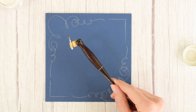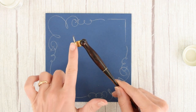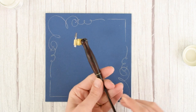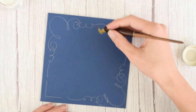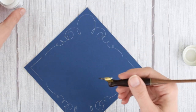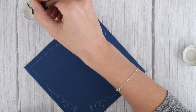Grab your pen holder and nib of choice. I love to use the Brause Extra Fine 66 nib because it gives you nice thick down strokes and thin up strokes. I really like using it in an oblique pen holder when I'm flourishing because it helps me keep my hand out of the way, so there's a lot less chance that I'm going to mess up my flourishes.